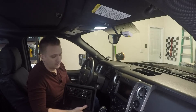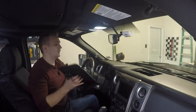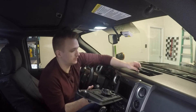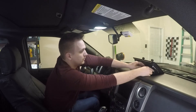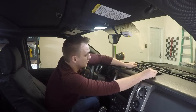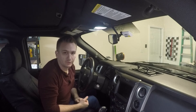We're back in the car and ready to install this. The first thing you want to do is get the plug for your speaker, plug it back in, and then simply slide the tray into place. Now we're going to screw it down.